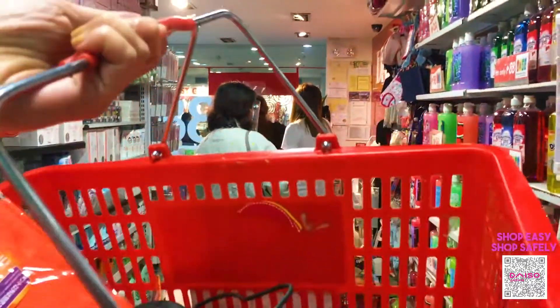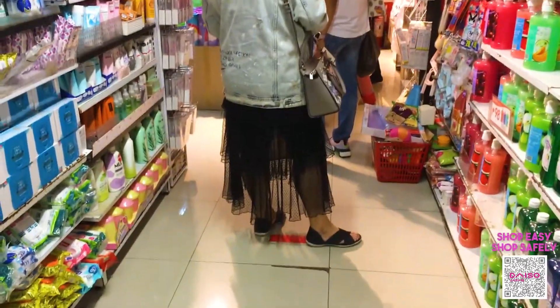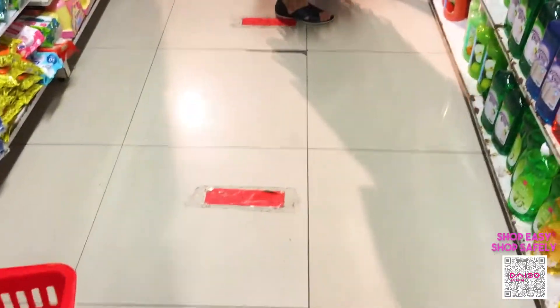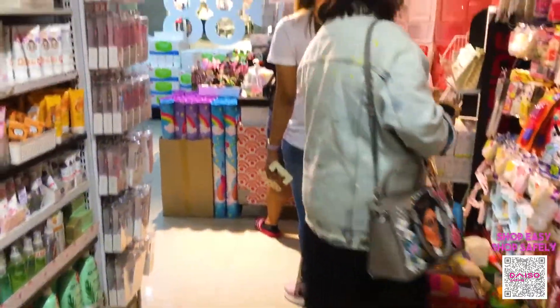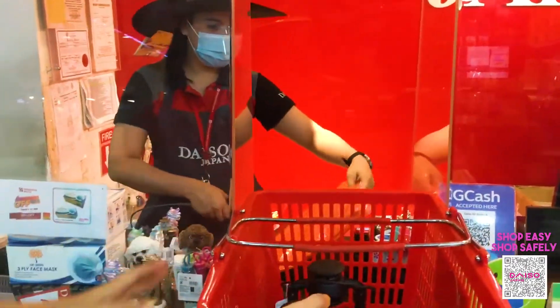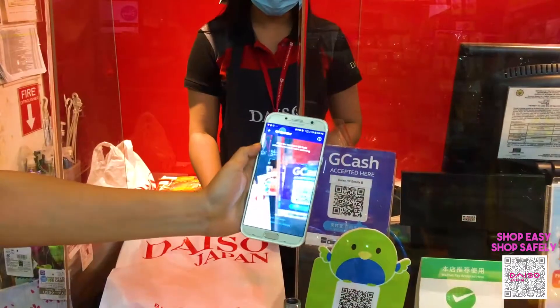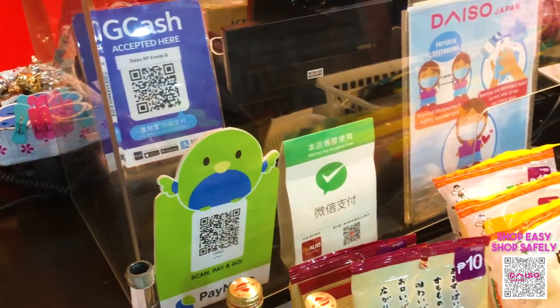Let's pay for our items now and observe social distancing. Let's go to our mark and wait for our turn. You may pay via contactless payments such as GCash, Paymaya, or Alipay.